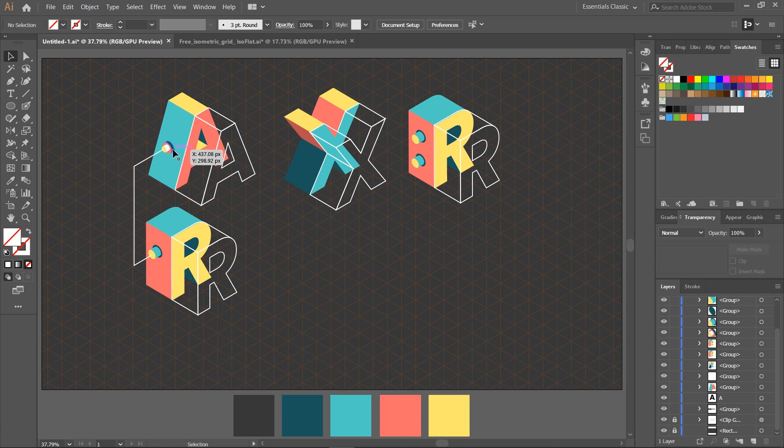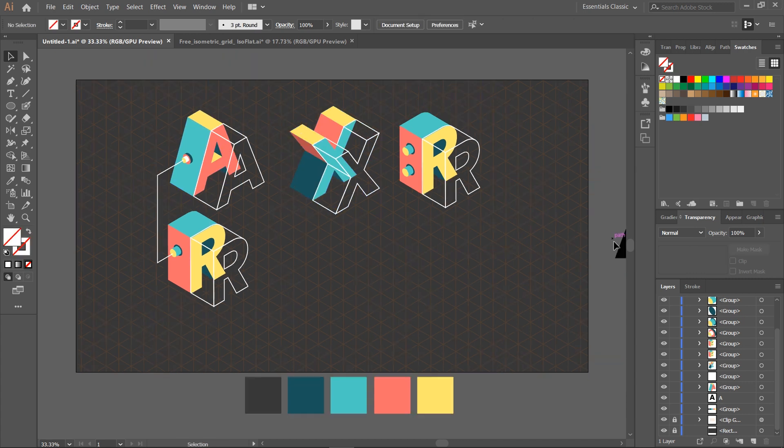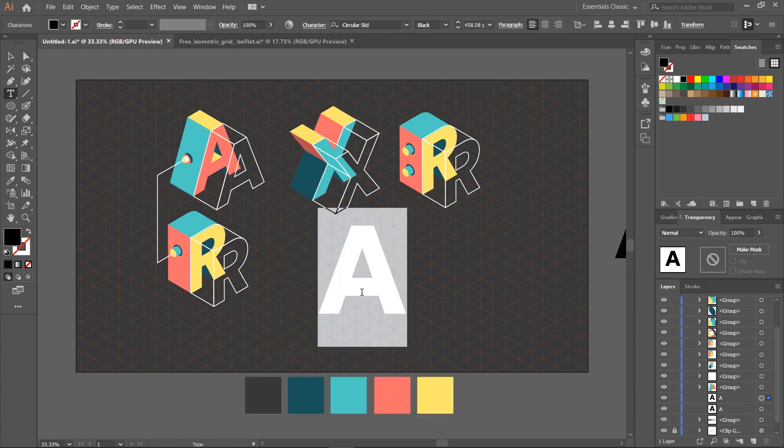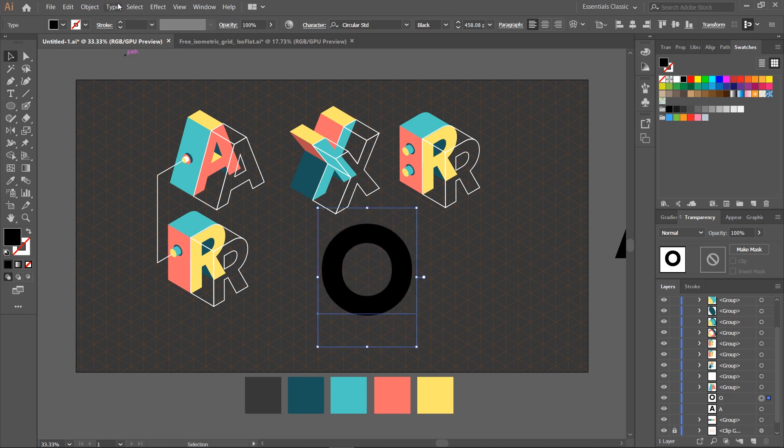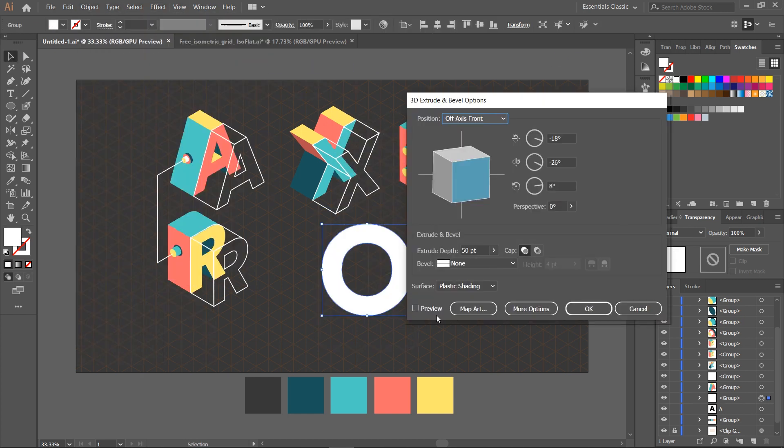Now the A and R letters are linked. It's time to draw another letter, this time an O. Follow the exact same steps as before to create depth and wireframe.